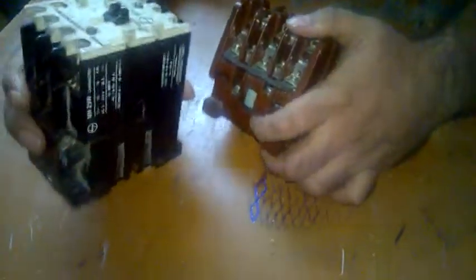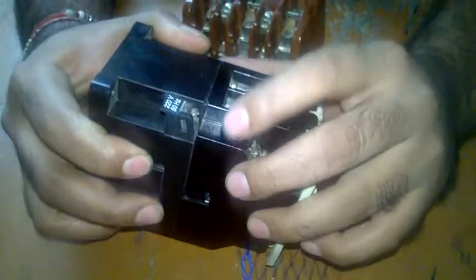One important difference: this contactor operates on single phase voltage. You can see it is written 220 volt — that means the control supply is single phase. The control terminals are A1 and A2. The other contactor operates on 415 volts, with A1 and A2 terminals as well.